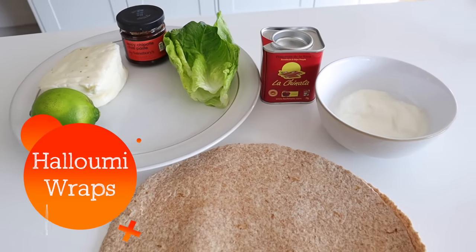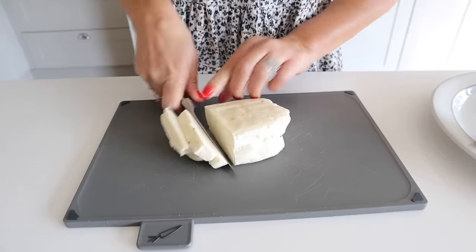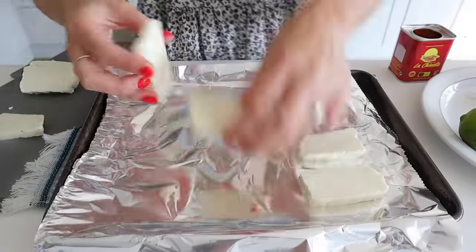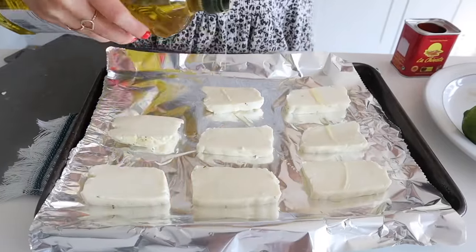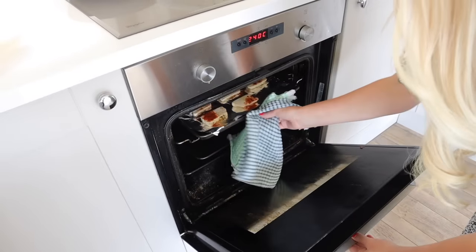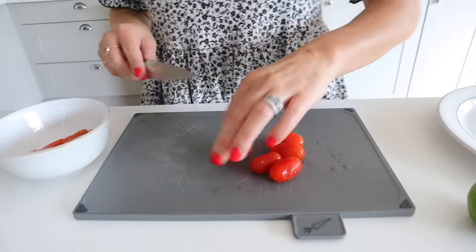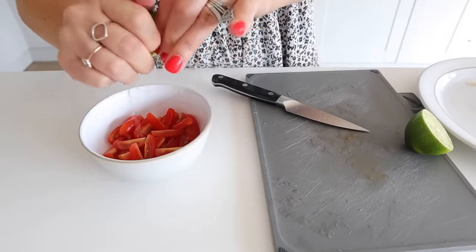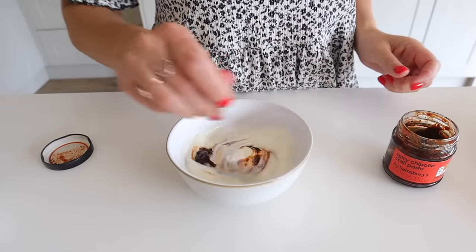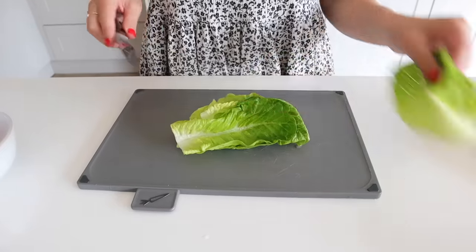The last recipe I wanted to share is halloumi wraps. These are so delicious, and tacos, fajitas, or wraps are such a good quick family meal. For the halloumi I've just cut it into slices, added a little bit of olive oil and smoked paprika, and I'm going to stick that under the grill for four to five minutes. While that's cooking, I'm making a little salsa to go in the wraps — just cutting up some cherry tomatoes, squeezing in some lime, and adding a little bit of salt. Then I'm taking some creme fraiche and mixing in some spicy chipotle paste.